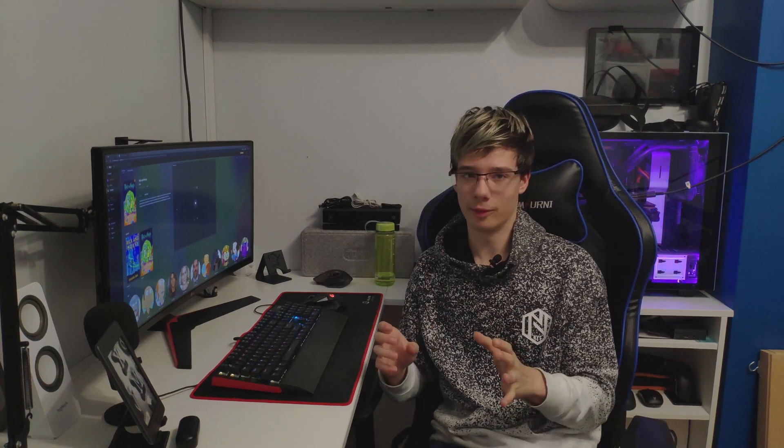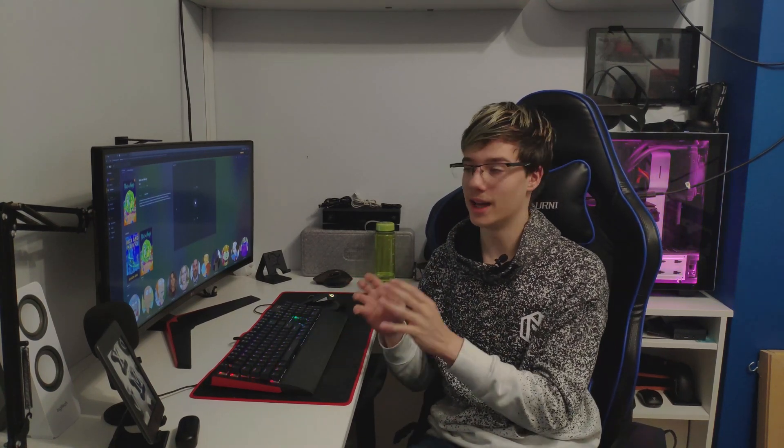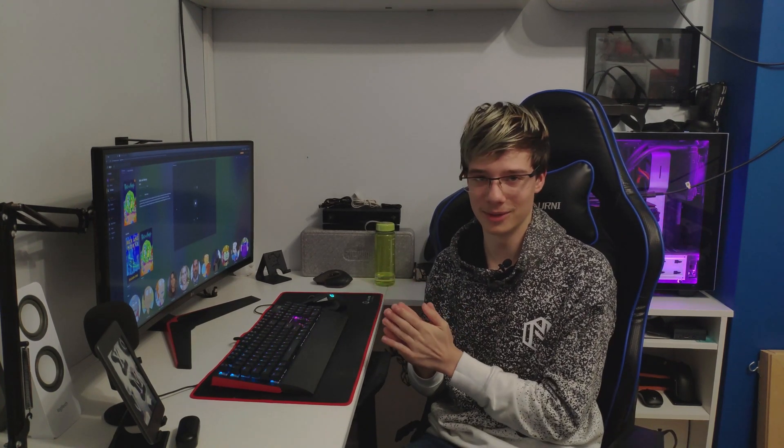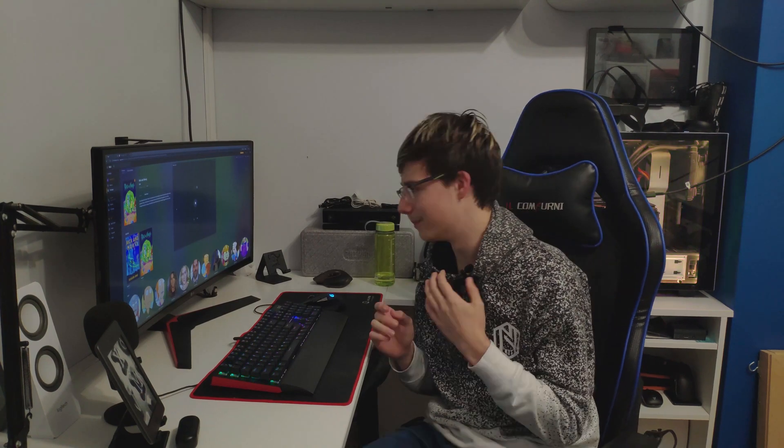I cannot tell you how excited I am right now. The Oculus Link update has just dropped. So without further ado, let's get right into it and check this thing out together for the first time.